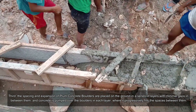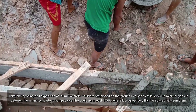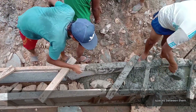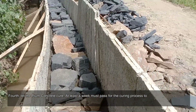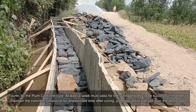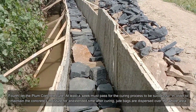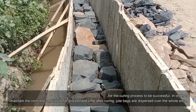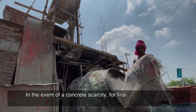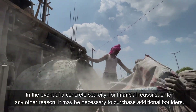The surface is soaked with water in preparation for placement of plum concrete. Step three: boulders are placed on the ground in a series of layers with minimal gaps between them, and concrete is pumped over the boulders in each layer, progressively filling the spaces. Step four: let the plum concrete cure — at least a week must pass for the curing process to be successful. Jute bags are dispersed over the whole area to maintain the concrete's moisture after curing.